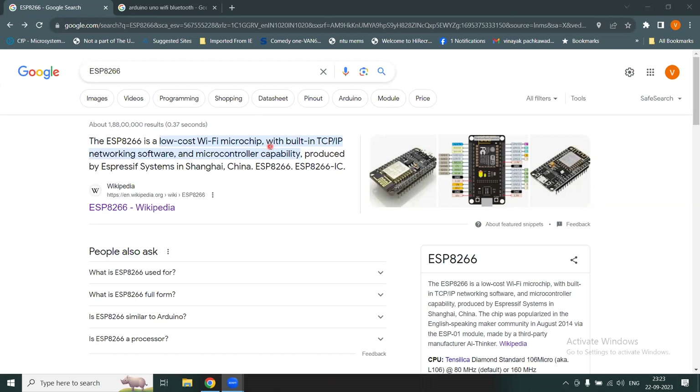In this module we are going to discover details on the ESP8266, a low-cost Wi-Fi microchip. It has a built-in TCP/IP networking software so you can use it with the internet for data reception and transmission. It has a powerful microcontroller, and this development board is produced by a company called Espressif Systems from China. The name of the module is ESP8266.